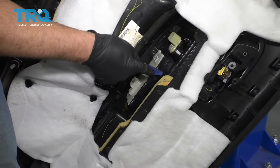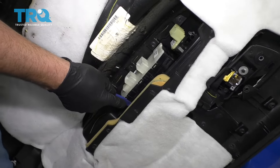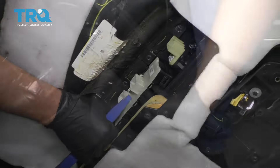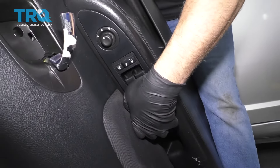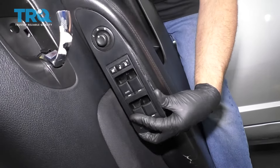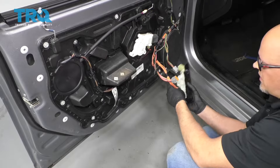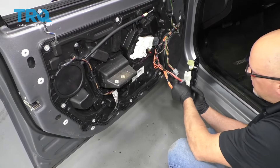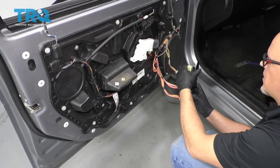I want to remove the switch from the door panel. We'll just take a trim tool — there are some tabs right here and right here, push on those. From the other side, just grab the switch while you're pushing and just slide it out. I can reconnect the switch so that I can adjust the window. I don't need to adjust the mirror, so I'm not going to connect that one.